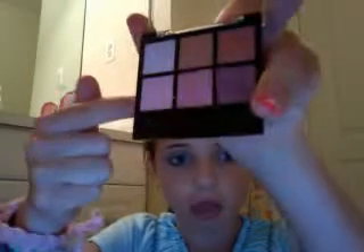And you're going to be using that color and that color. So you're just going to be taking the little purple and putting it from your lash line into your crease. I can't really see in this mirror.